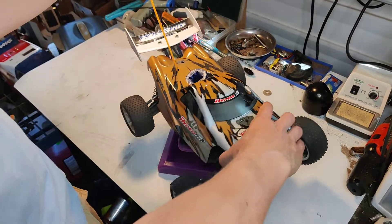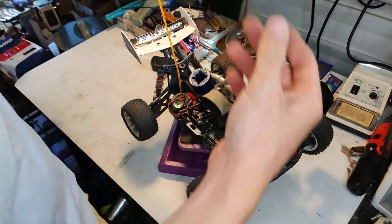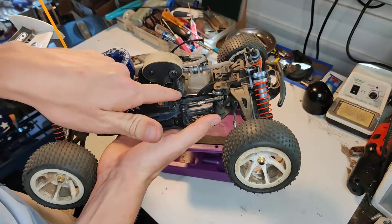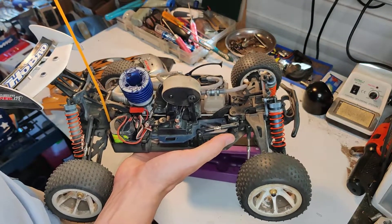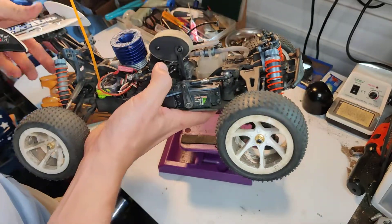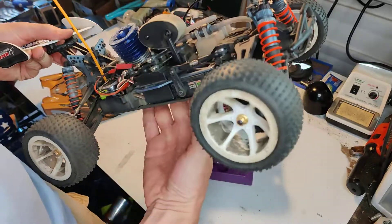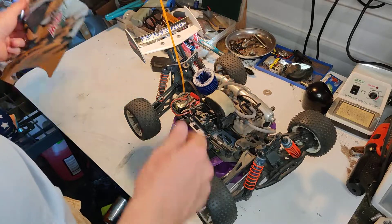I did have one problem — I think it was the front brake kind of hanging up a little bit and creating some rolling resistance. I messed around with it and I think I backed off the little screws in there a bit to give it more play, and that seemed to help. Not a big deal.